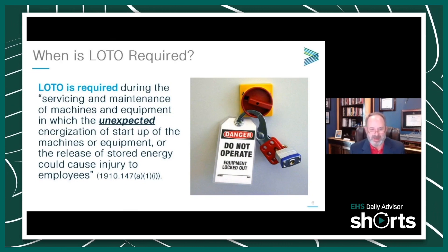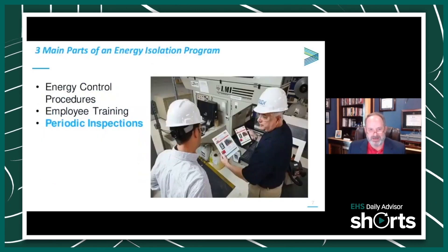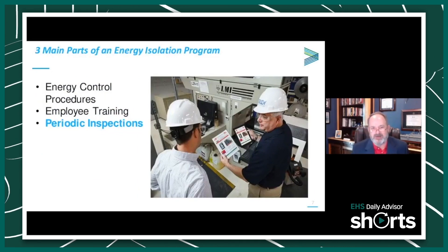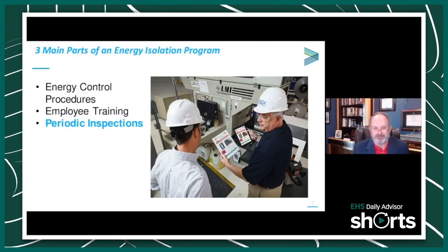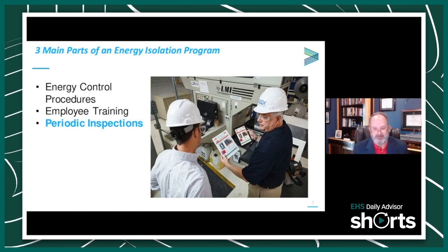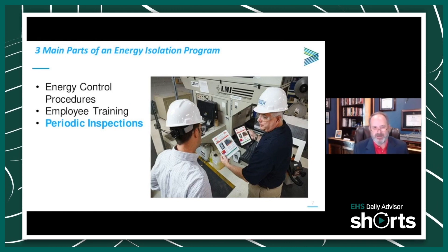If you're doing servicing or maintenance work under the Lockout Tagout standard, that energy must be isolated. There are three parts of an energy isolation program: the energy control procedures, employee training, and periodic inspections.